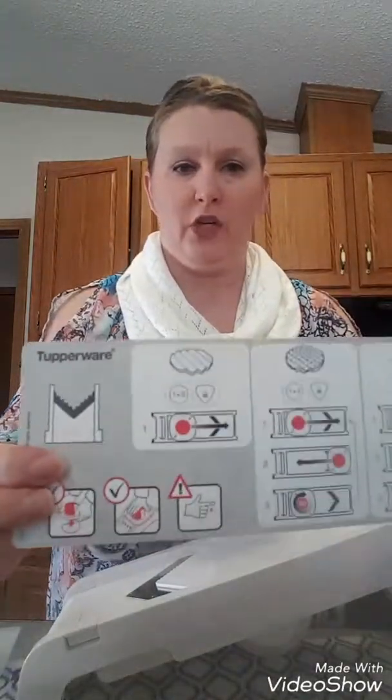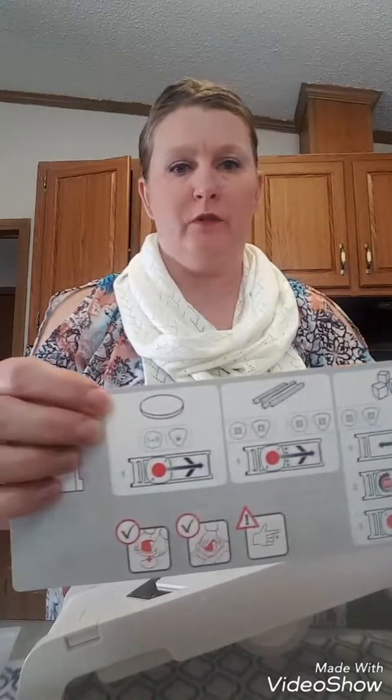When you get your mandolin it's actually going to come with a little guide that will show you all the different cuts — like the wavy cut, the waffle cut, the crinkle cuts to make hash browns and cubes and french fries, and then of course just the plain cut.